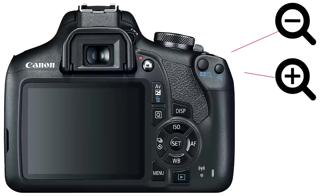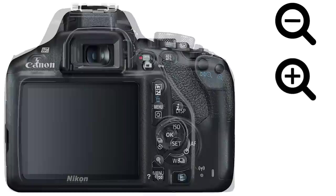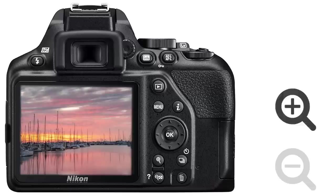Most cameras have two buttons on the back with these icons on or next to them. These are referred to as the magnify buttons. The plus button will zoom in or magnify the image, and the minus button will zoom out or decrease the size of the image.